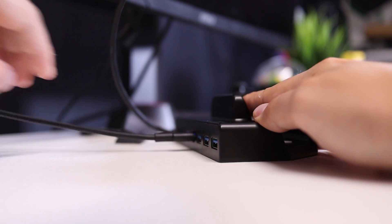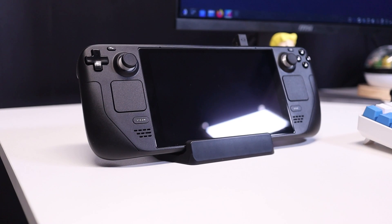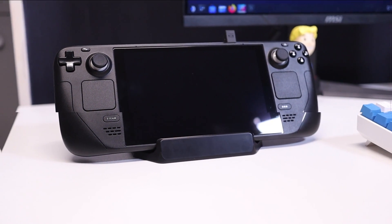To use this with your Steam Deck, simply plug in the desired peripherals, set your Steam Deck on the dock, and plug in the attached cable. There is no power cable included with this dock, which isn't a big deal considering the price and the fact that you don't really need one to make this function. I just ended up using the Steam Deck's included charging cable and everything worked just fine.